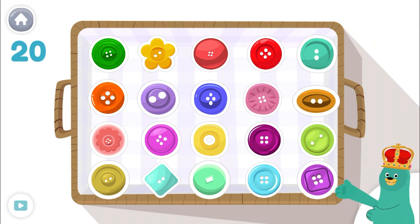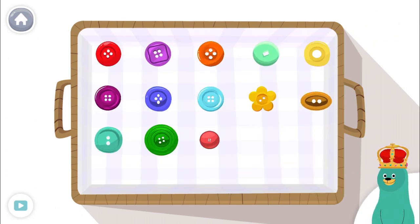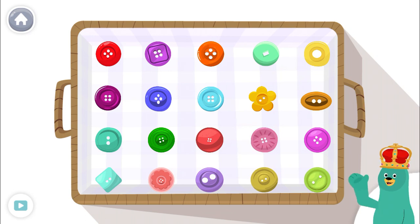There are 20 in the basket! Tap and count only 17!